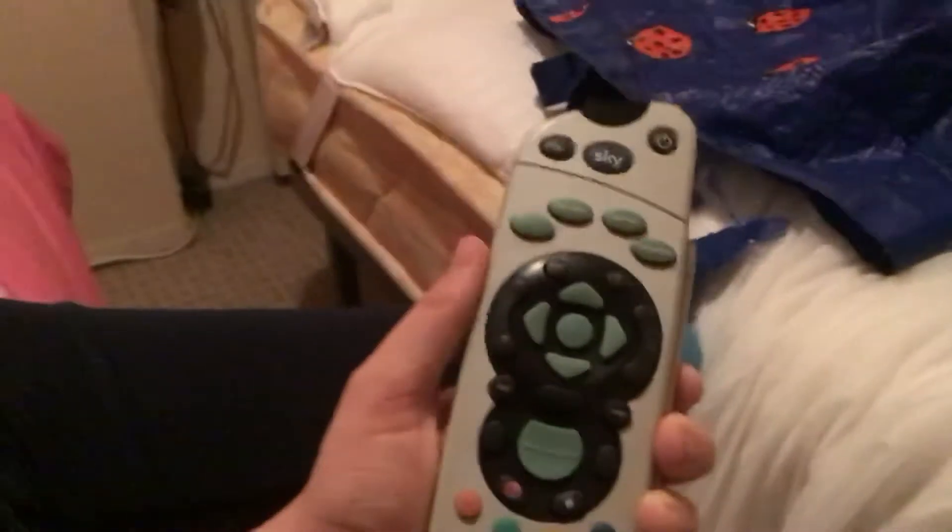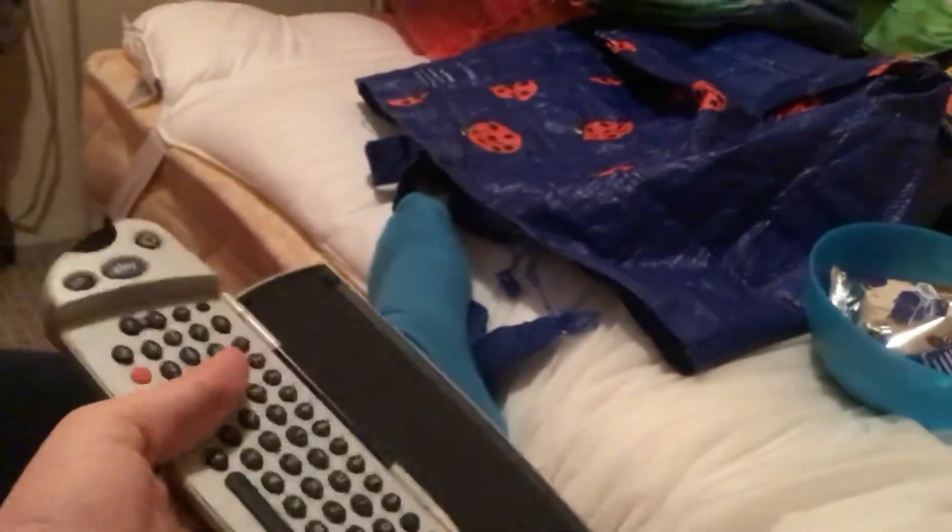This is a Blackpunt remote — Blackpunt is a German company. This is a Logic remote; I used to have a Logic television. This is from Vivamical — that's a universal remote. And this is a Sky remote.